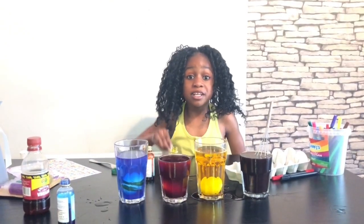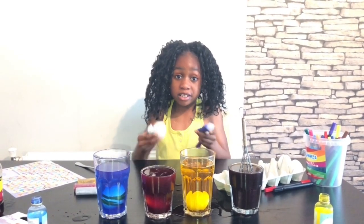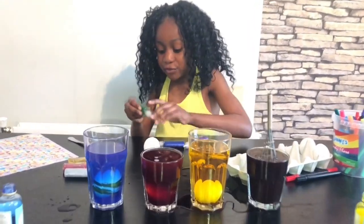You have to leave the eggs in for two minutes and take them out so they get a really nice color. While I'm waiting, I'm going to be decorating the eggs — I'm going to start with green.